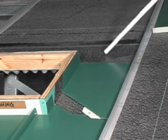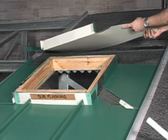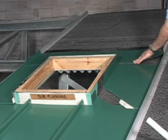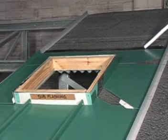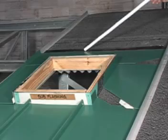Underlayment is then installed over the flat of the side panels. An upper continuous flashing is installed across the back of the curb from seam to seam and carried up the back of the curb and around its corners. Underlayment is installed over this flashing and then a continuous cleat is installed at this location.